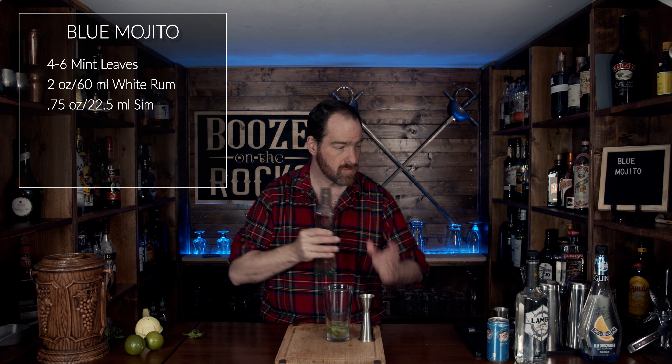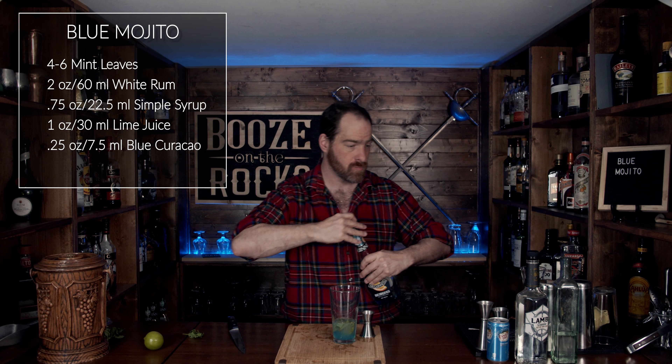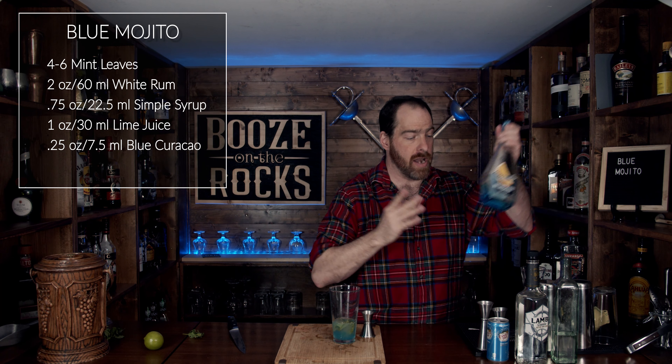Put this off to the side and grab a slightly smaller jigger — you could use a bar spoon — but we're going to grab some blue curacao. Whatever type of blue curacao you have, for this we need a quarter of an ounce or 7.5 milliliters.